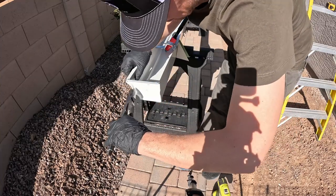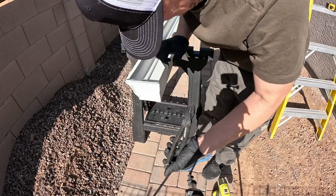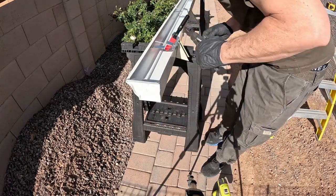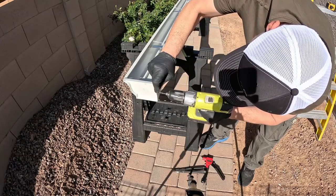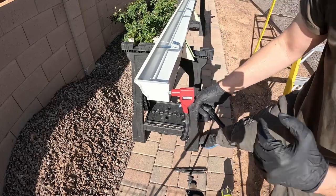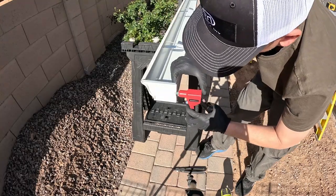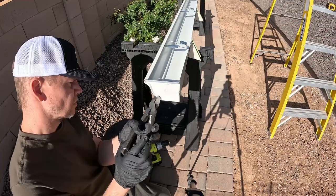Here I'm squeezing together the metal around the end cap so that when I drill into it the metal won't want to separate apart. I'll drill two to three holes in the end cap just so that it's secure. This rivet gun is real easy to use — it's just a squeeze. It'll pull it in a little bit and then you finish squeezing, and then it breaks off the little nail at the end.